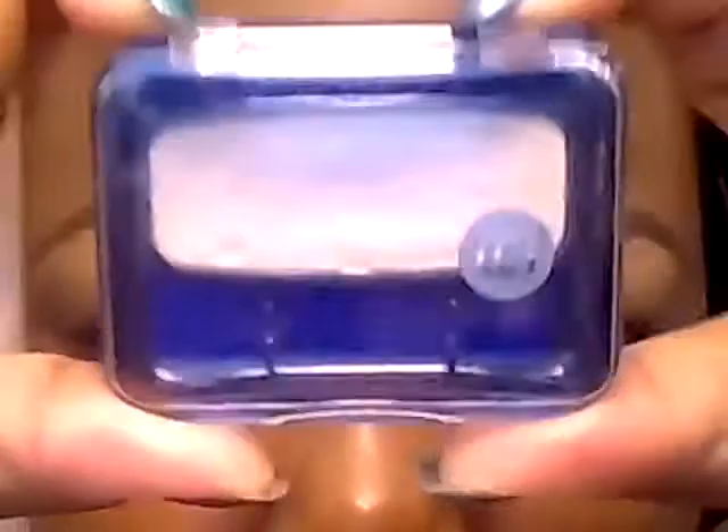Thanks for watching — tutorials up next. We are going to start with this color, like always, Champagne from CoverGirl for the highlight.